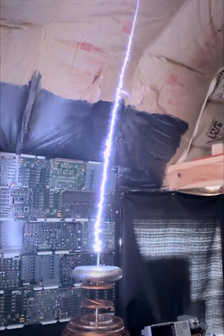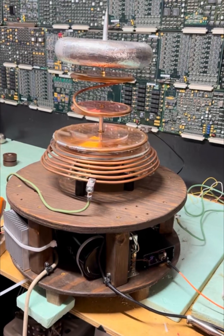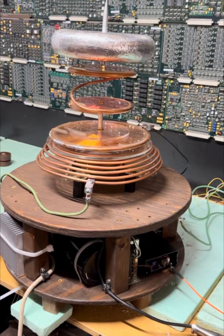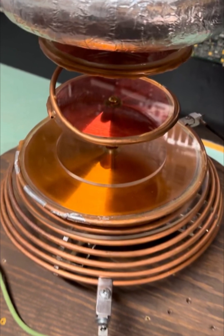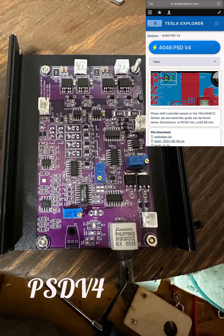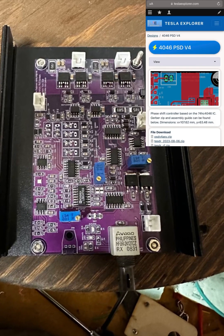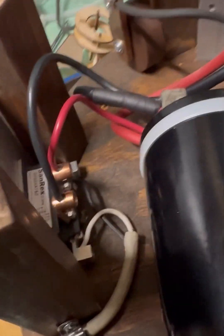Hello again. This is another setup that I've done, similar to some of my other QCW setups, but this is using a different type of driver. It's a phase-shift driver and it works really well without using an LC circuit. The designer's name is Nicholas Dean — he does some really nice work.